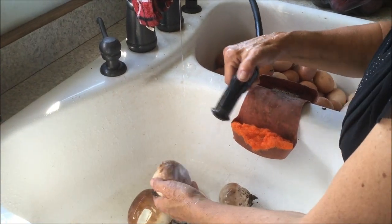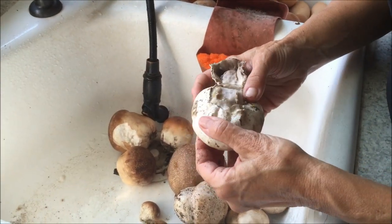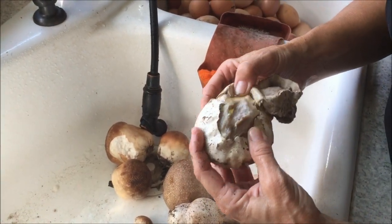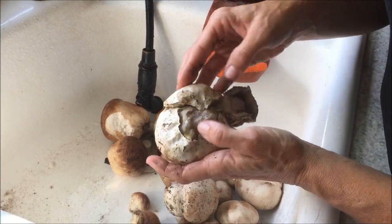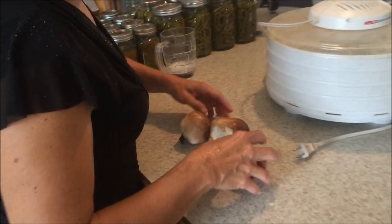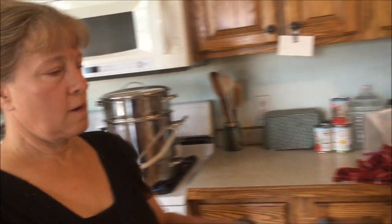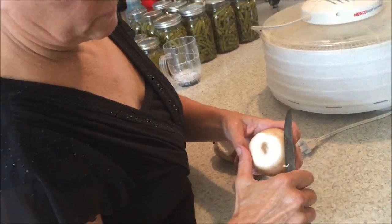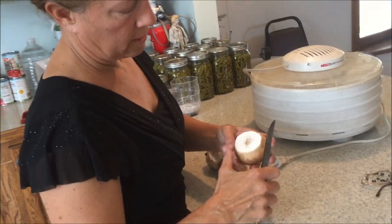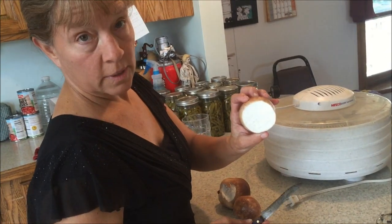They do bruise easily. Here's one that's leaking — see that's what the inside of this one looks like. That one is no good, we definitely don't want that one. If they're yellow or tan at all on the inside you don't want them. Really all you want to do is cut them open, cut the dirty part off. This one is a little bit brown inside — cut it until we get to the pure white.